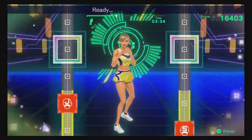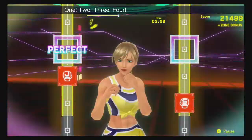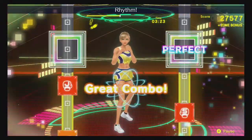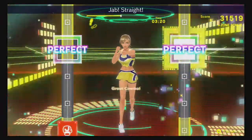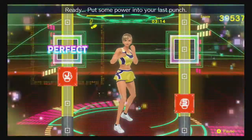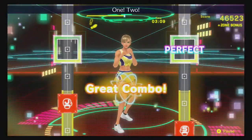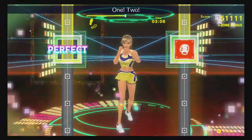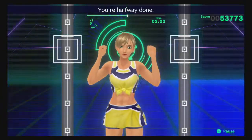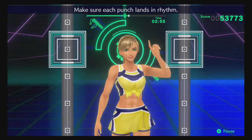Four more, let's go! Ready, one, two, hook! One, two — next! One, two, three, four, five, six, seven, eight! One, two, hook! One, two — rhythm! One, two, hook! Jab, straight — put your body into it! Ready, put the power into your last time! Ready, one, two, hook! One, two — one, two, hook! One, two — all right, that's good! You've got the rhythm! You're halfway done! Engage your core when you punch! Make sure each punch lands in rhythm!